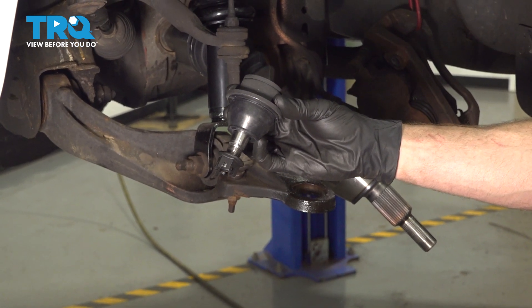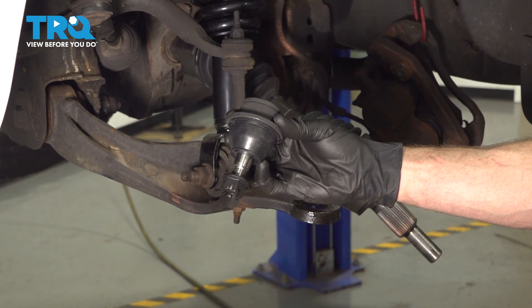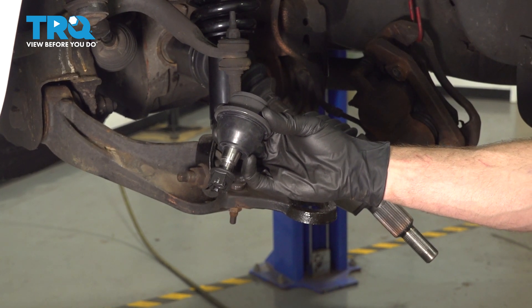In this video, we will show you how to replace your lower ball joint on this 2009 Dodge Dakota. This is part of the suspension and it's located behind your front wheel.